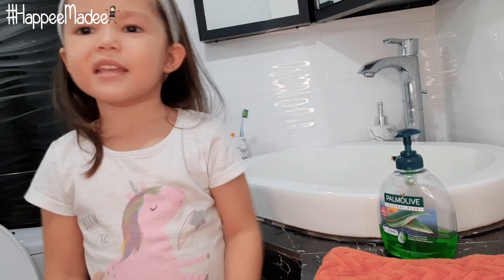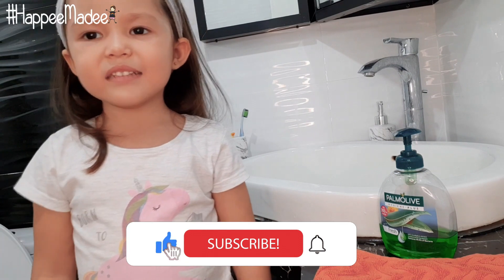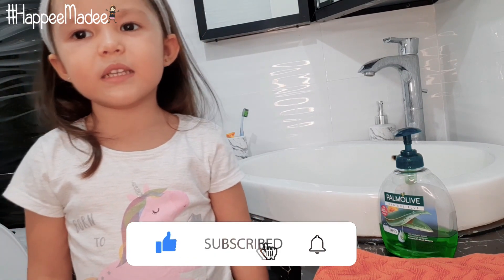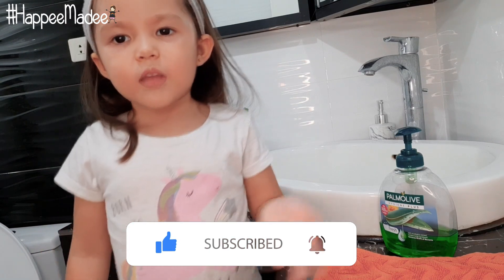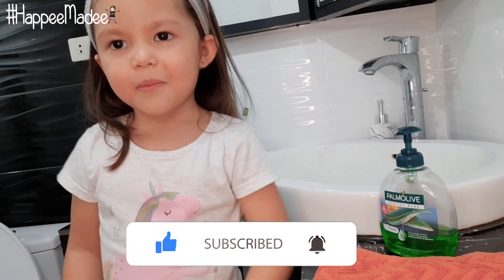Bye guys, click the bell button and like and subscribe for more awesome videos for my The Power of Soap video. Bye bye.